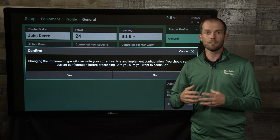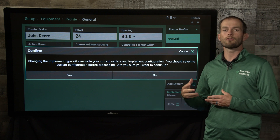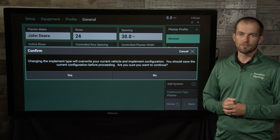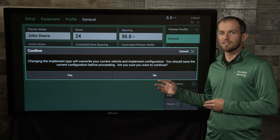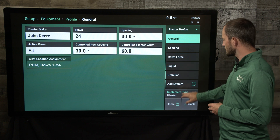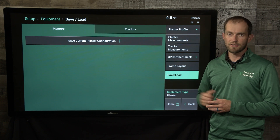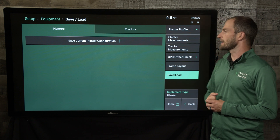Before I go any farther, I do get a pop-up here that says are you sure you want to do this, because it's going to overwrite what's currently being used and if I haven't saved that information it's gone. So I'm going to hit no, because before I lose this I want to go down and save both my planter configuration and my tractor configuration.